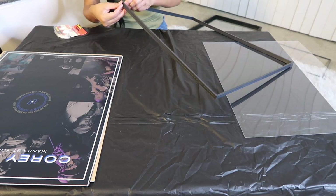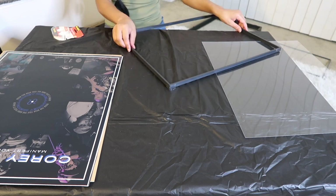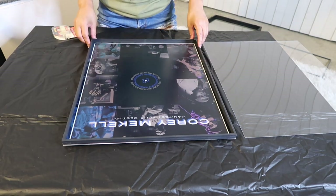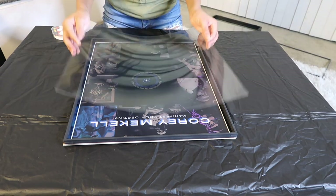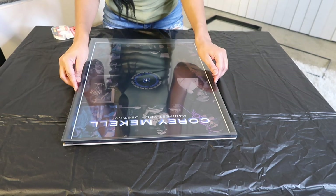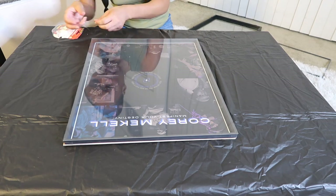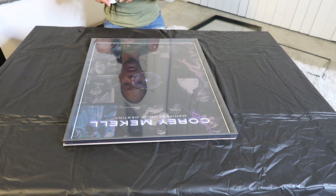Now I'm going to tape two inserts together on all four corners to make sure they don't move. Once that's done, I'm going to place the two inserts on top of the artwork and then place the plexiglass from the extra frame on top of that. Once I have the plexiglass lined up on the inserts and artwork, I'll start taping the plexiglass to the inserts — a lot of taping is going on, but we're making sure this thing is secured.